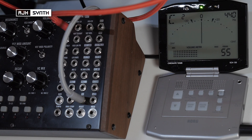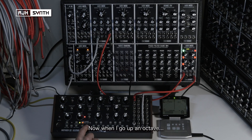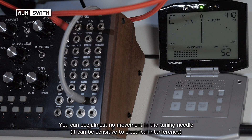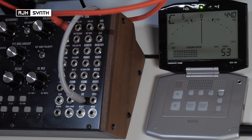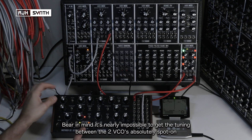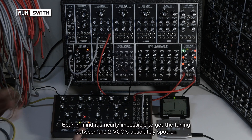That's pretty good. Now I want to go up an octave — two octaves. You can see by the needle it doesn't even look like it's moving. You've got to make some allowances for there being some tuning difference between the two pots because it's just impossible to get them absolutely spot on.